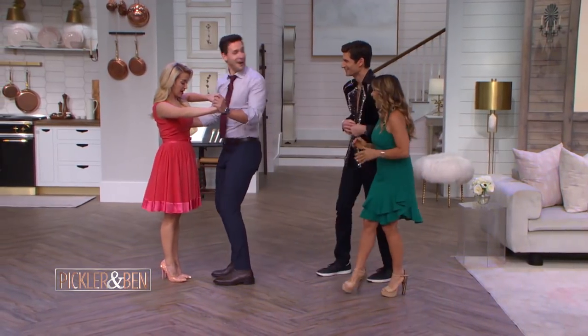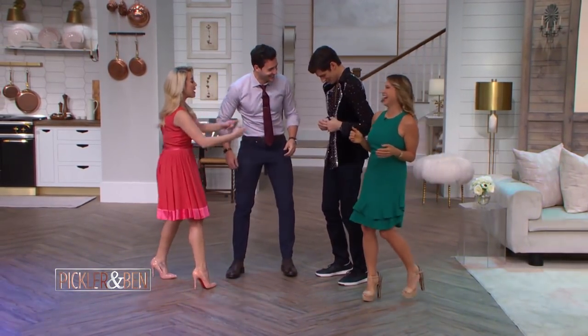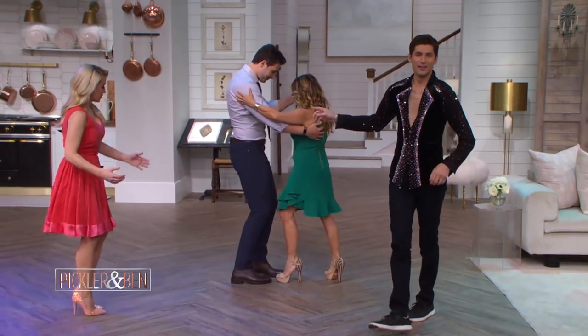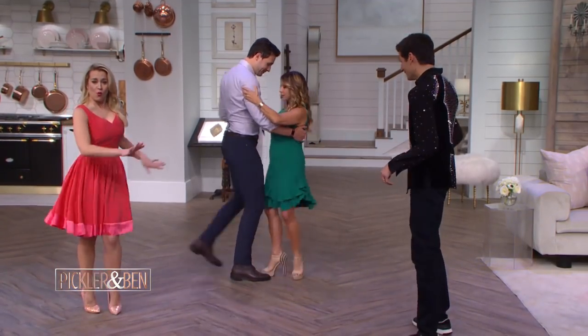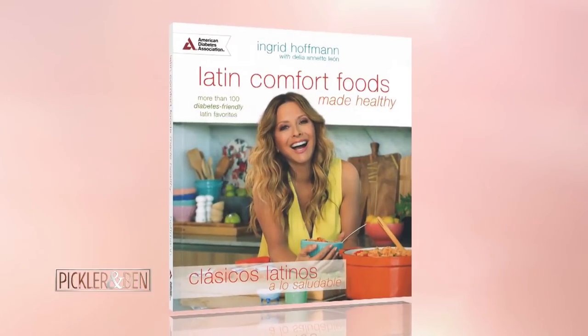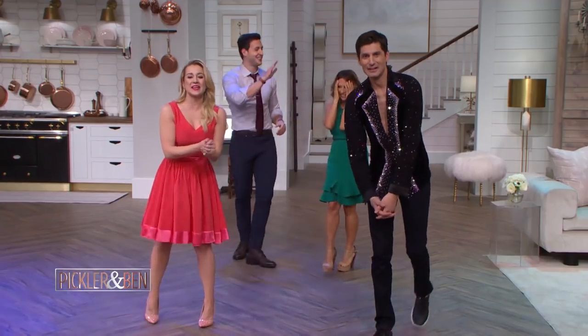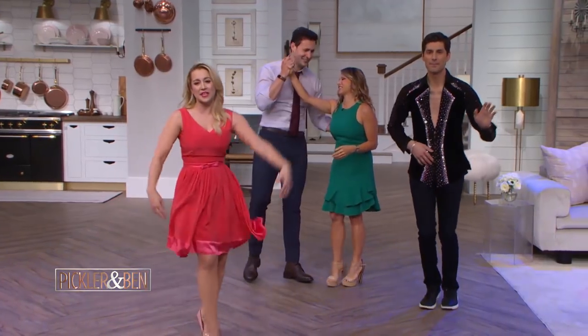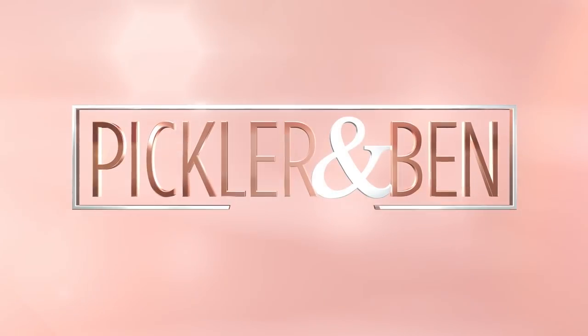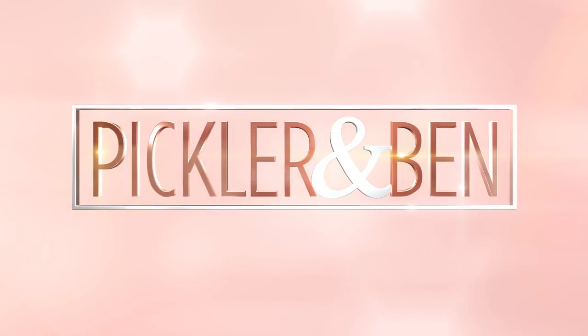Mike, you want the shirt? I want the shirt. Maybe the shirt. Ingrid, help me, please. I'm embarrassing myself. She's the best. Let's go backwards — they're going to keep dancing. Thank you, Ingrid. Oh my God, she's so quick. Be sure to check out Ingrid's new book, Latin Comfort Foods Made Healthy. A big thanks to Dr. Mike. We'll be right back, y'all! Whoo!